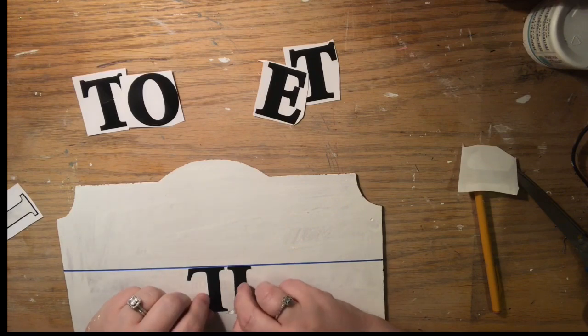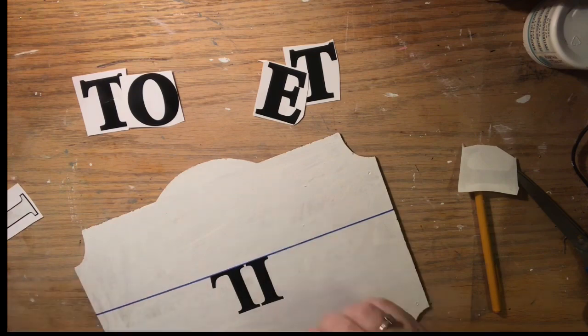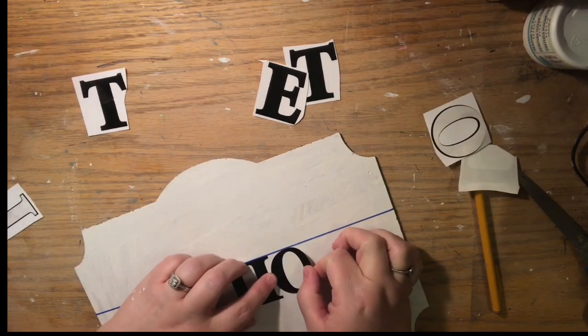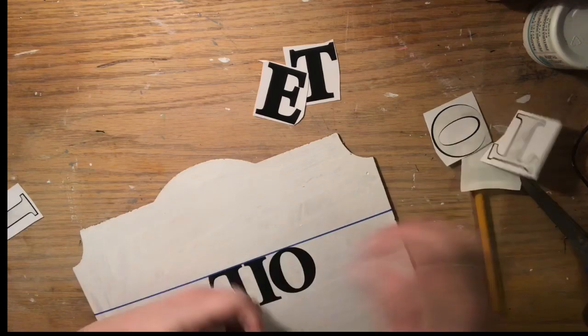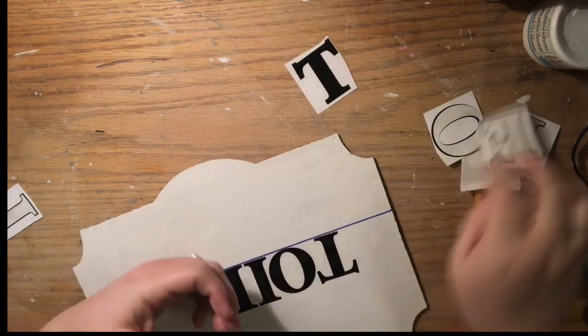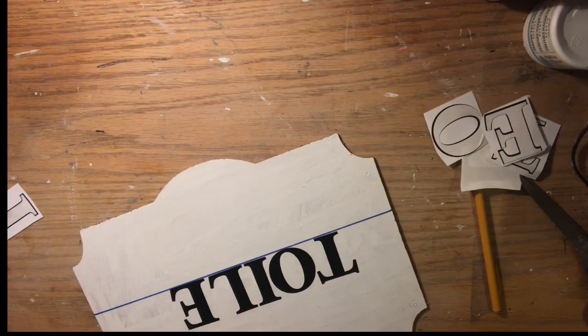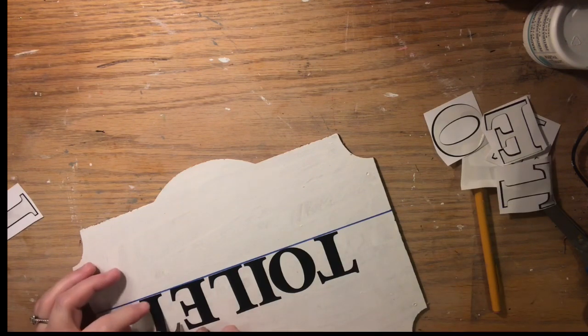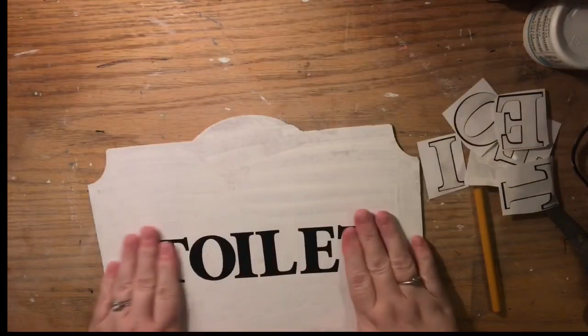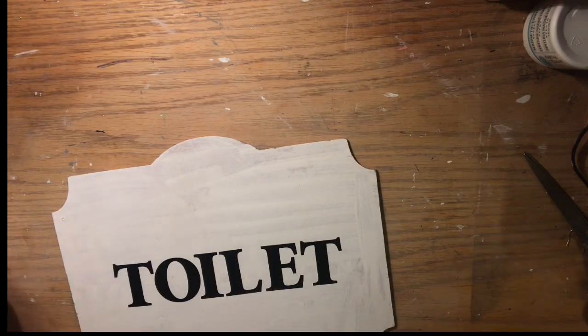What we did with the rubber band was find the middle of the top and bottom of the sign. I measured how tall the letters were — roughly two inches — found the middle of the sign, then lowered the rubber band one inch below that and marked it on both sides so the rubber band goes straight across. This is how I get a straight line without using tape, a ruler, or paint.